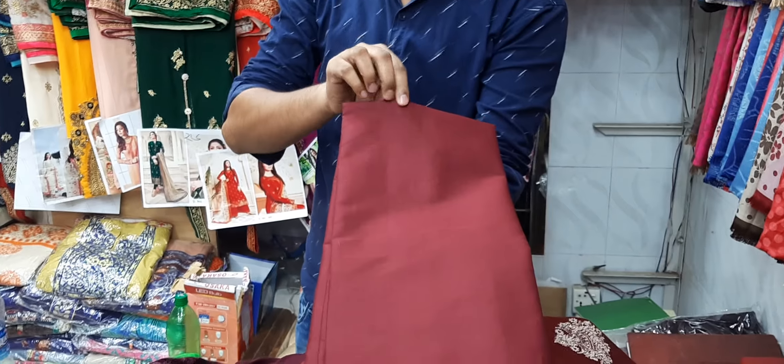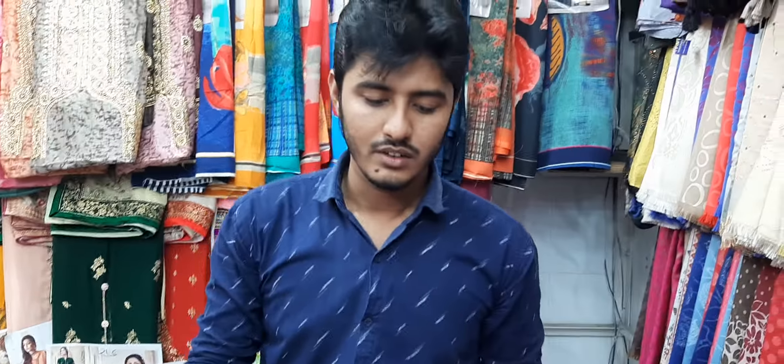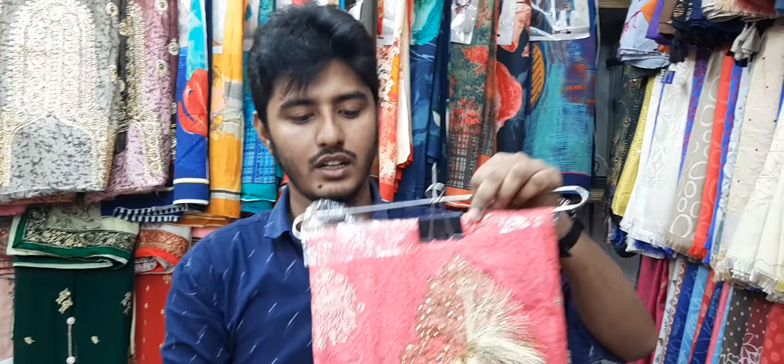This is a deep maroon color. What color is this? What price do you want to buy? It's $500. You have wholesale prices.